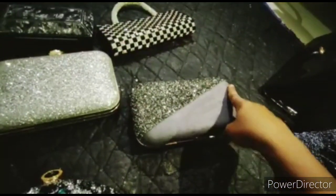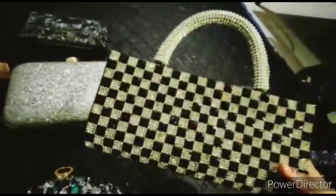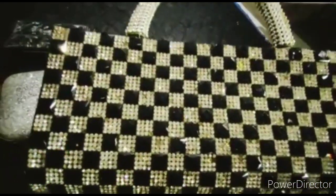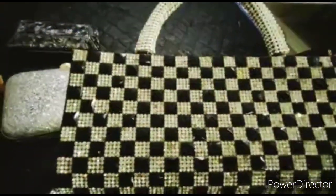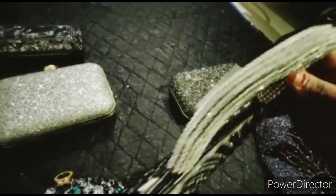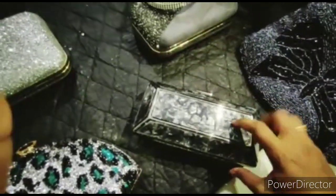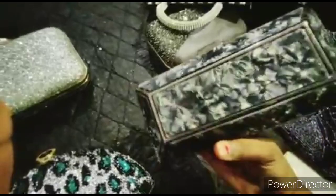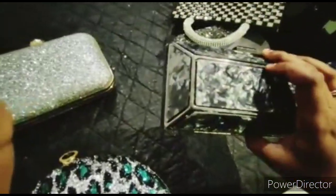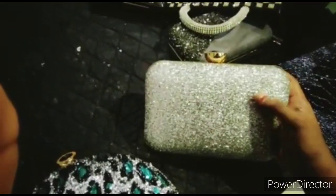If you choose it, you can see the difference in the roughness and the back is pure. This is full of stonework — there are many black stones, white stones, and many more stones. You can see leather and cloth. This is full of stonework and a grand party wear.